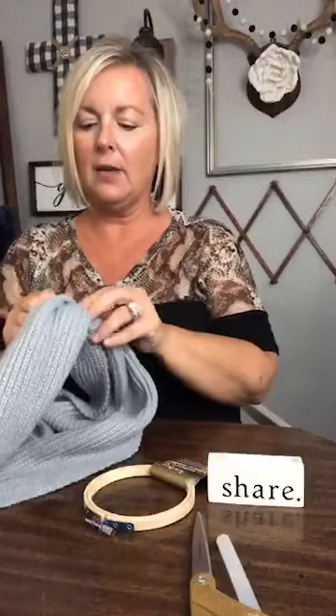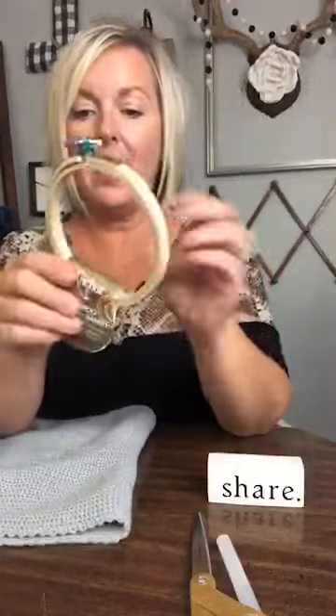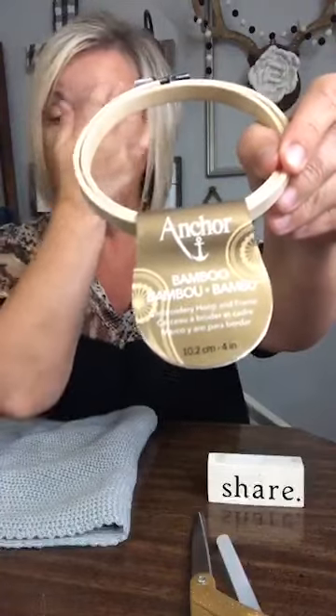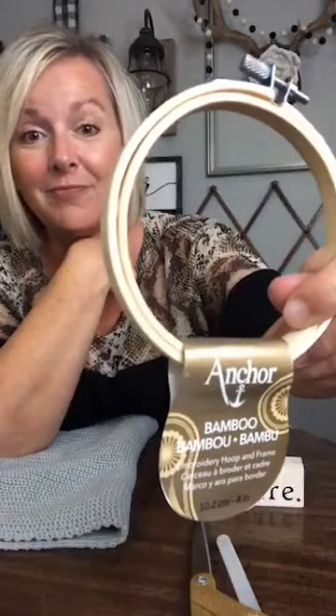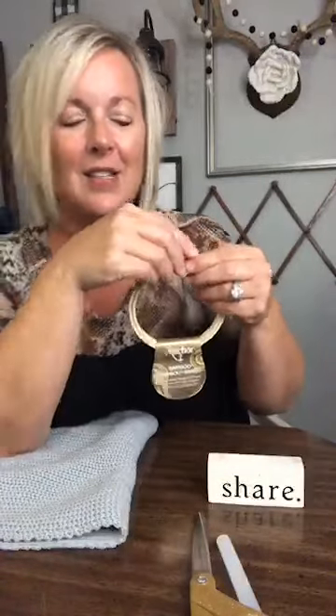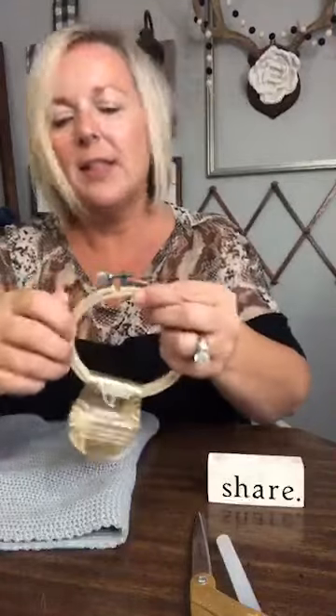Alright, let's get this party started. I'm going to just take the tag off — oh look, it was marked down from $2.59 to $1.39. So all we're gonna do is take these — it's Anchor brand, this probably just came from Walmart or Hobby Lobby or somewhere. These came with just this little blue stuff on here; I'm just gonna take it off real quick. So if you have to loosen it, you can loosen it a little bit — this is just an embroidery hoop, you just take it apart.